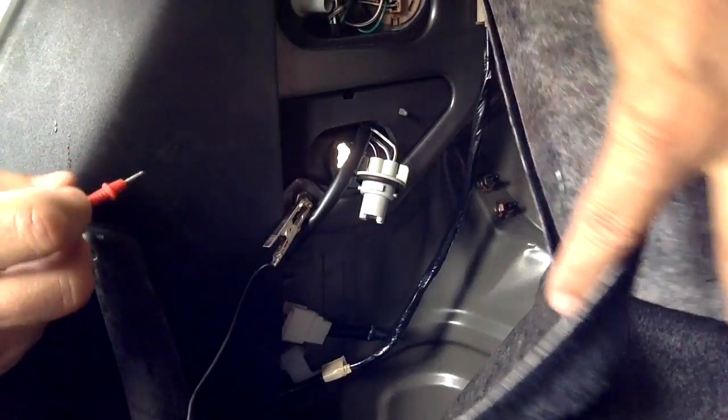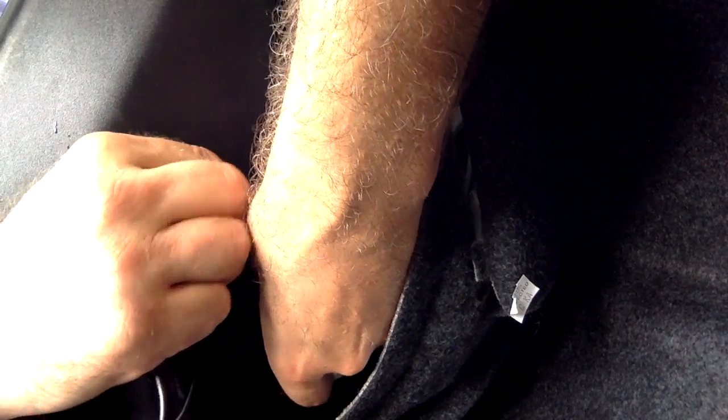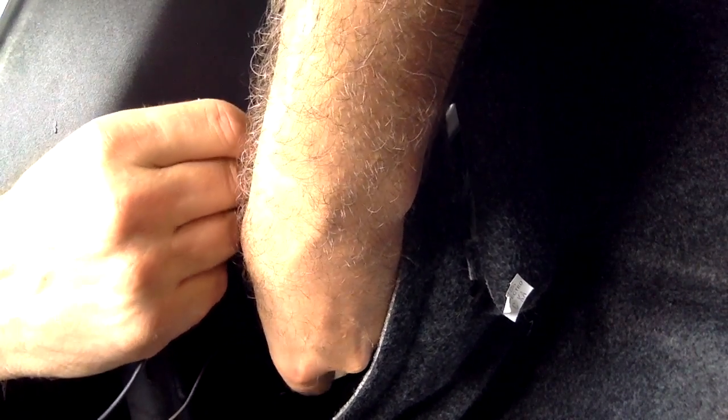Take your negative lead and find something to ground it to — some kind of piece of metal in your trunk. I found this little screw here. Attach your black lead to that first.